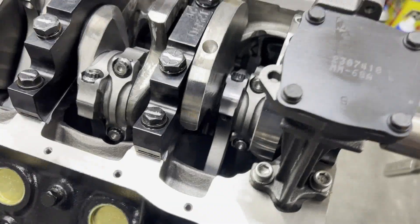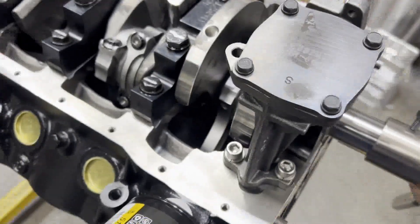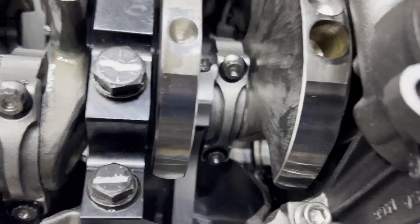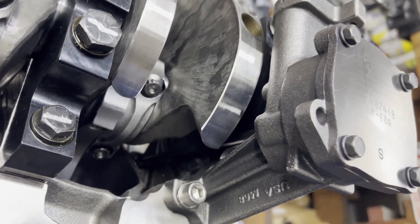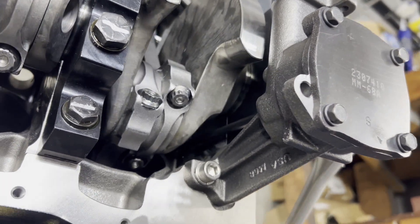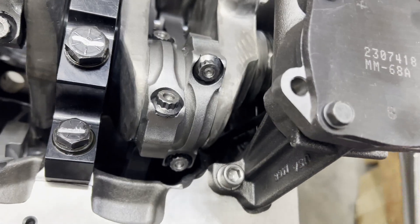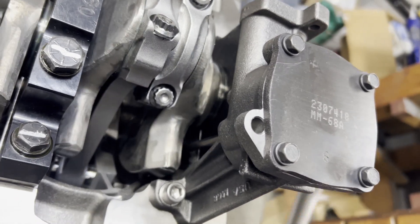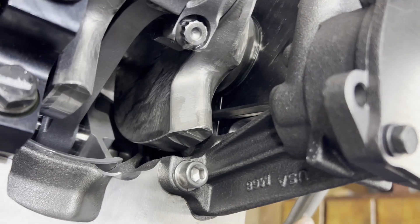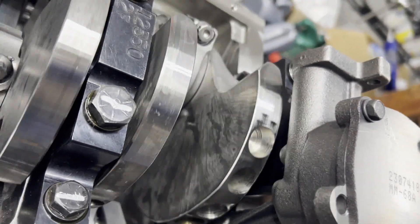Let's get this oil pump on. We're using a Melling M68A pump, and we're going to check our clearance between the pump and the counterweights and everything else going on over here. You just have to check everything with a stroker crankshaft to make sure everything clears. We're watching — and we're in good shape on the clearance.